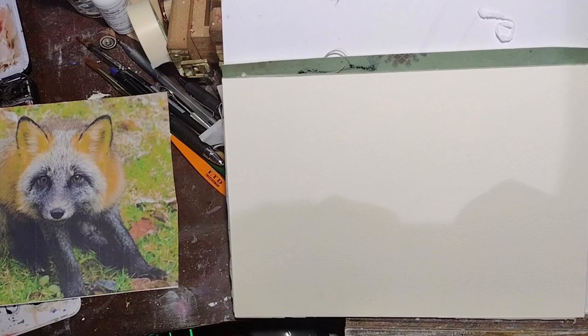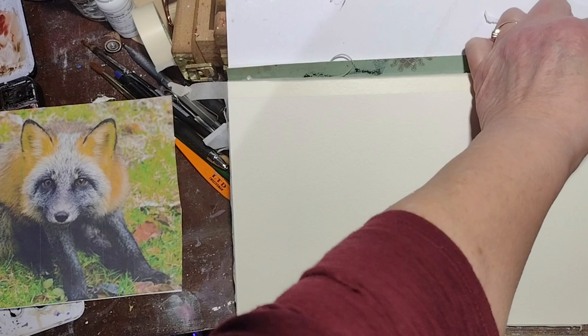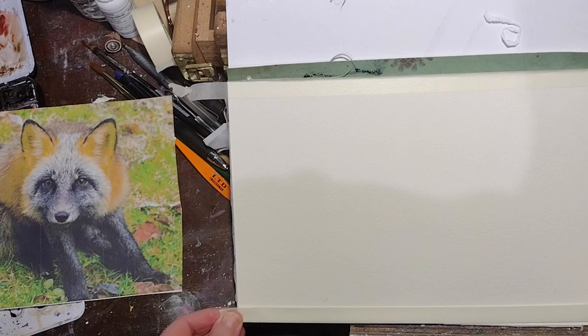Hello, painters! Today's video is going to be of this adorable little fox from Susan Dungeon from the Free Reference Photos group, and she calls him Kevin, and he's really adorable.